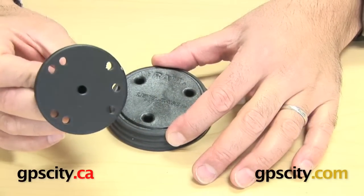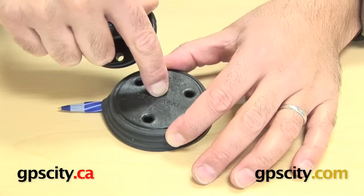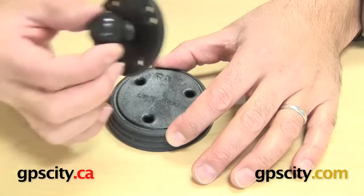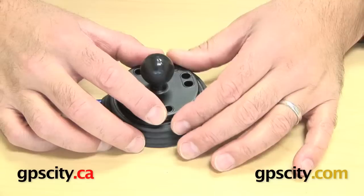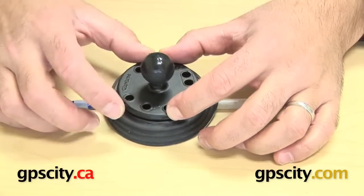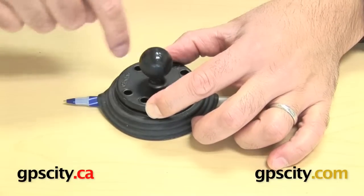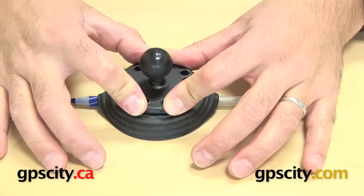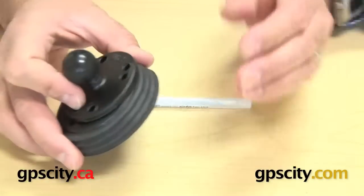You then take a flat plate — this isn't included, all you get is just the base — and some hardware of your own (no hardware is included). You put the plate on there, push it down, and screw into those three holes, which match up to the holes on the round plate, locking it over a surface that is uneven.